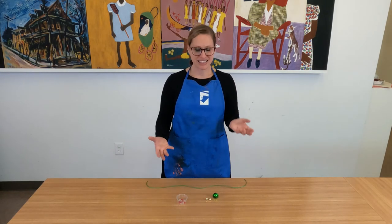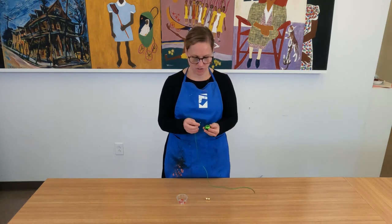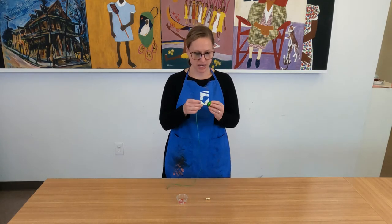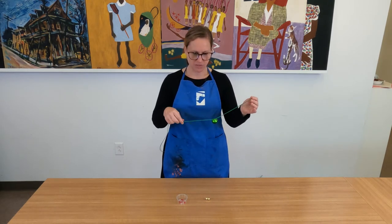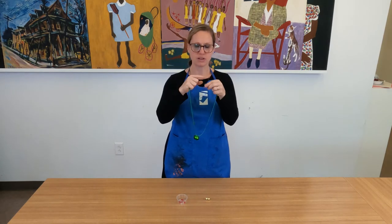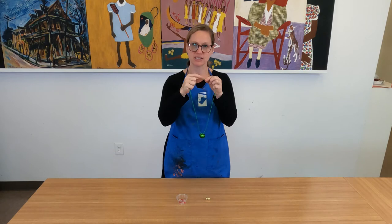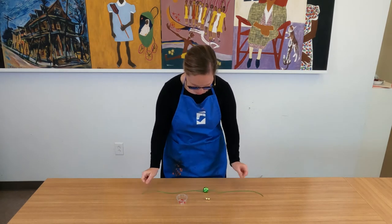Now to create this necklace, we're going to begin by adding our large Jingle Bell. You can just slide your cord through the hole in the top of the Jingle Bell. If you're having trouble getting your cord through the hole, you can always add a little piece of tape to the end of the cord to help create a needle that will help get your cord through.